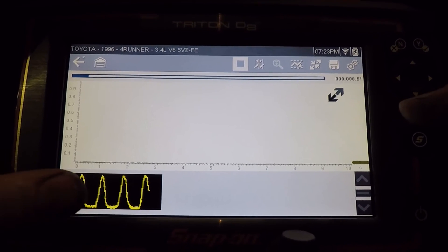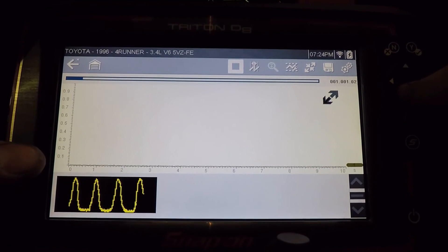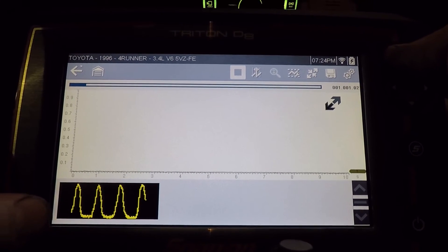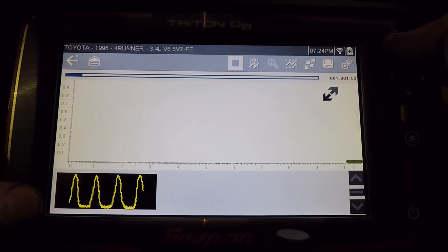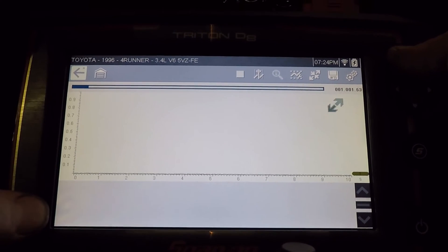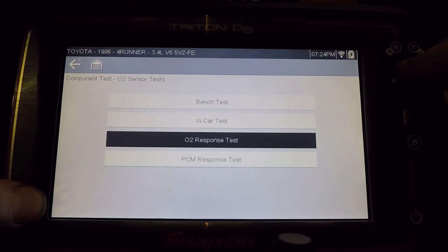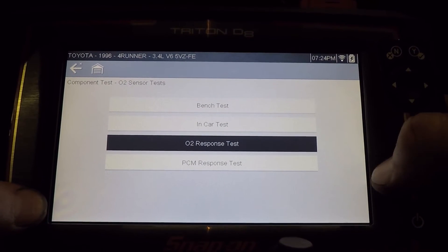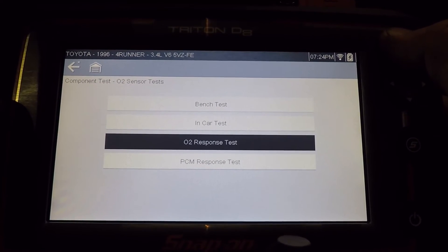Right here is what my signal should look like if I was connected to that sensor on the signal wire. So it gives you the component information, where to test it, and what a known good waveform looks like. Now there are other scopes out there that are possibly more powerful, but they don't have the built-in information on how to connect to it, what it should look like — you have to do it all manually.